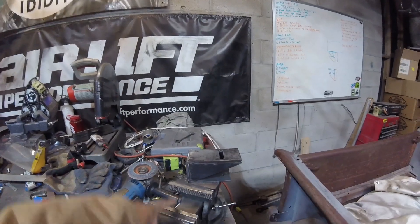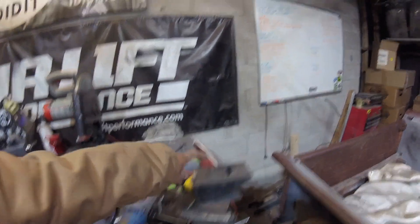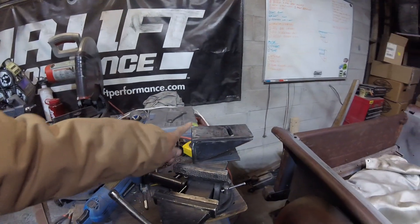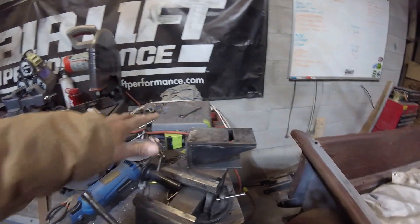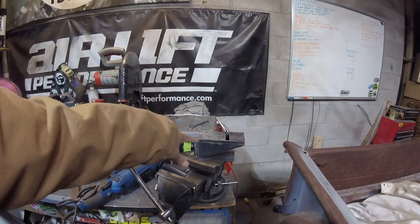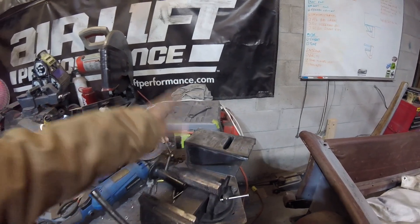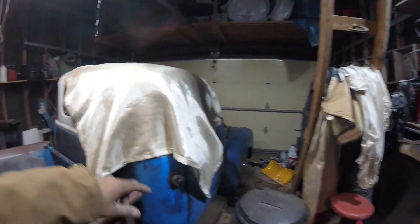First off, I've completed the second bracket for my bed mount, so I can cross that off the list. I'm going to let it cool before doing a little more mock-up just to make sure everything is good. I'm pretty happy with how this one turned out — I actually think it's better than the one I showed in the last video, which is kind of always how things work.